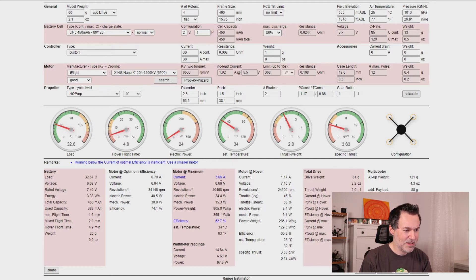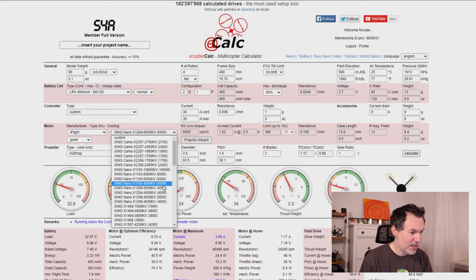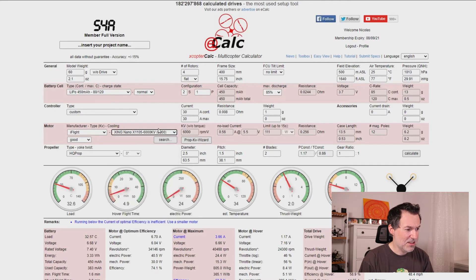I can also see the total amp draw at full throttle is around 15 amps — that's fine since we have a 35-amp ESC. There are remarks in the tool telling me my motor is too big, so I should use a smaller one. Let's try a 1105 at 6000KV. It still warns the motor is too big. Let's go smaller — 1103.